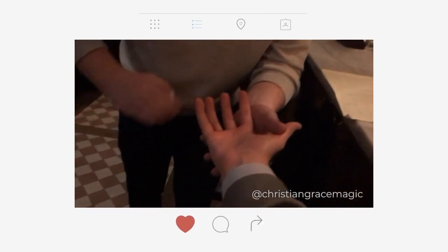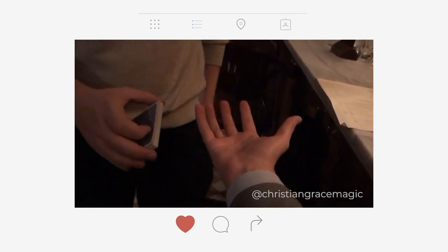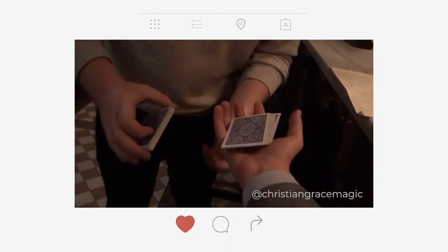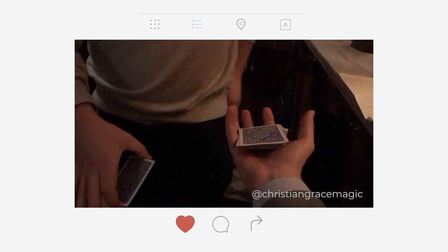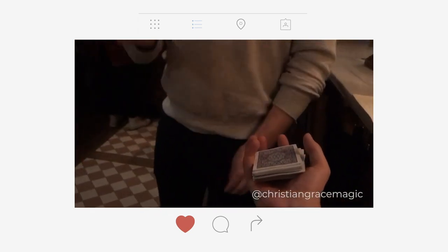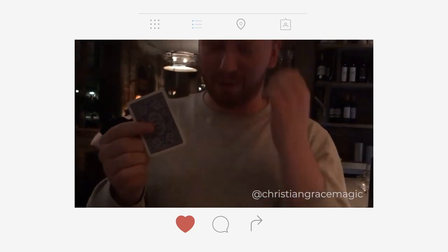Watch — there are 52 cards. If I shake like this, half the cards have disappeared, but impossibly arrive in my back pocket. You can feel the weight of those cards. Watch the remaining 26 — if I shake, they've already gone in my back pocket. The remaining cards. And actually, Tom, you were thinking of one card in a deck of 52 cards. What was the name of the card you were thinking of?